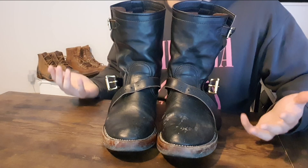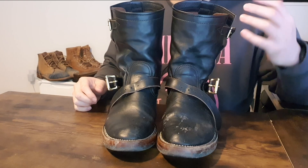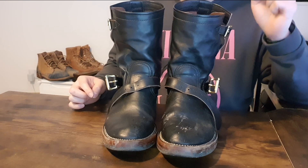I did wear these a lot. I can't say I wore these every day like I'm supposed to, to create a beautiful patina. But I couldn't wear these to work because at work it's more formal, so I can't really wear engineer boots to work, unfortunately. But I did wear other shoes to work.